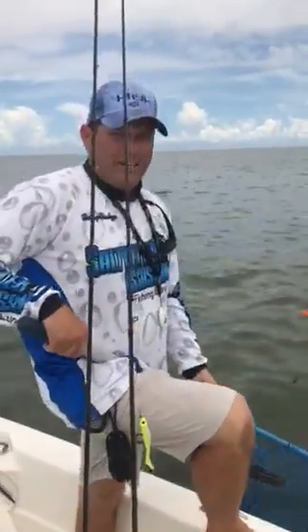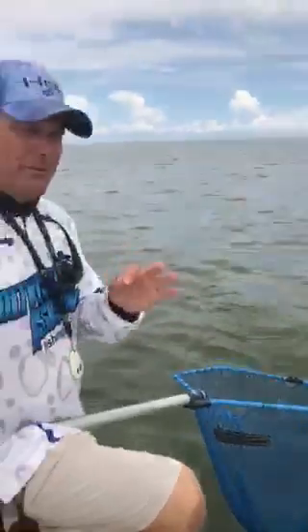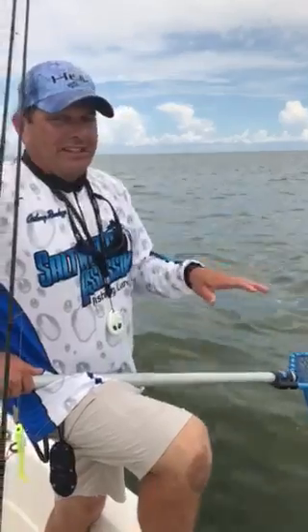Hi, this is Anthony Randanzo with Saltwater Assassin Lures. Today we're out here in Burris, Louisiana, trying to catch a couple of really big bull redfish. It's not the easiest bull red bite we've been on in a while, but it's pretty good. We're fishing in 9 feet of open water — there's no structure at all out here. These fish are just roaming around chasing schools of pogies.